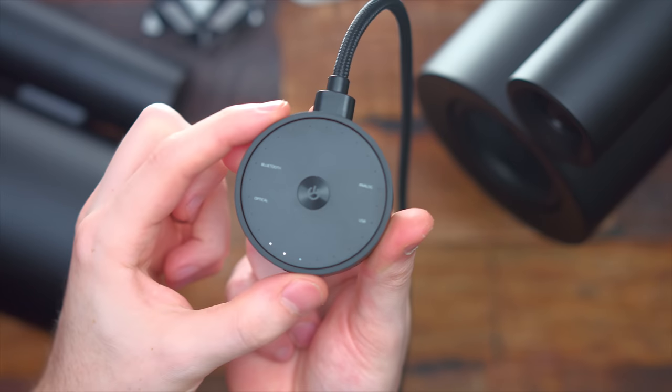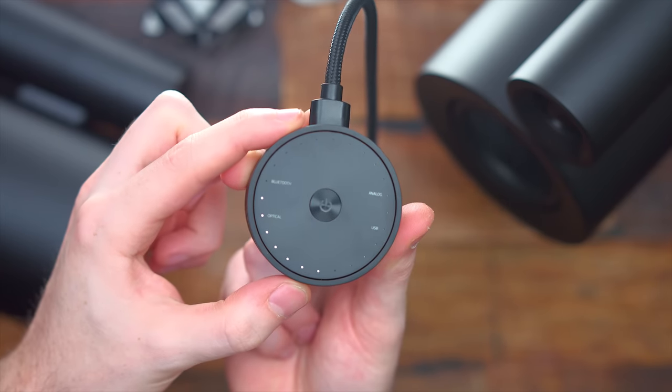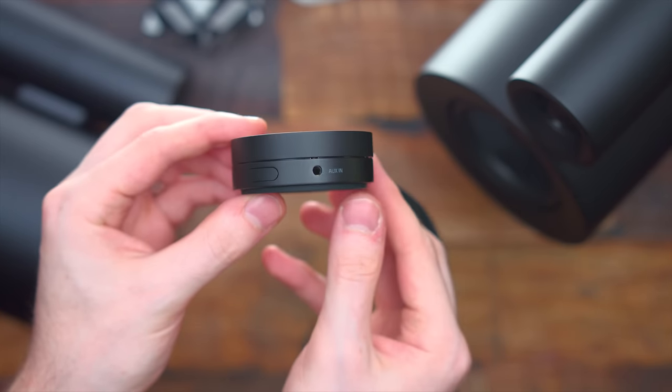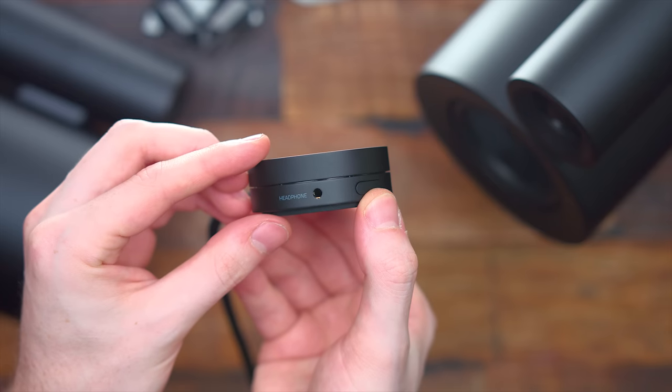The great thing about these speakers is there's actually no buttons or controls on the speakers themselves — that's all done separately on this control pod they include. The entire top wheel is a volume dial, you have your power button, and you can switch between all the different inputs. On the side, you also have an auxiliary in port, a headphone jack, and a button for switching source inputs. With that headphone jack, if you plug in headphones, it'll mute the speakers and you have full audio control from the control pod.